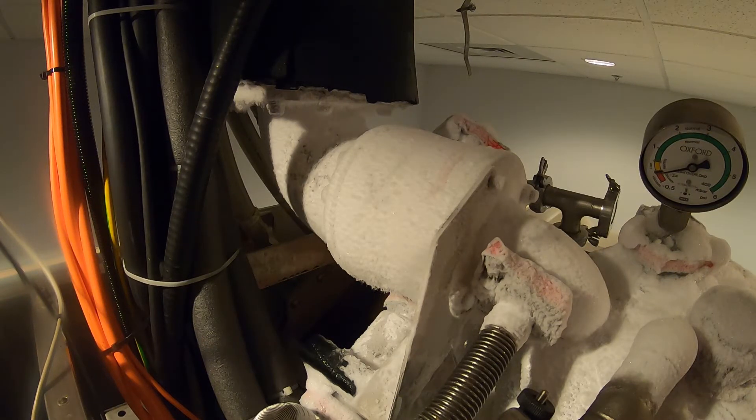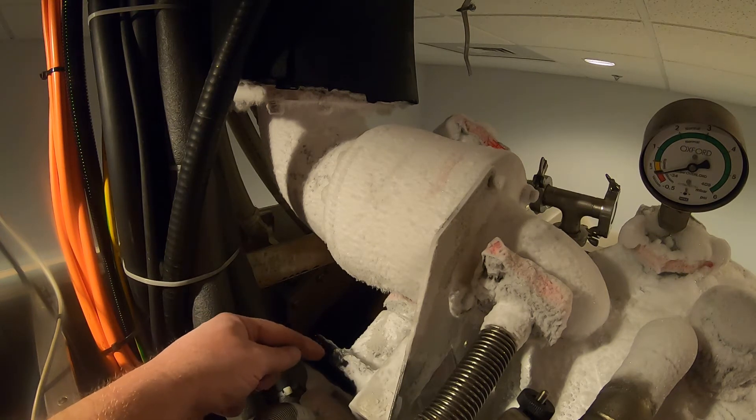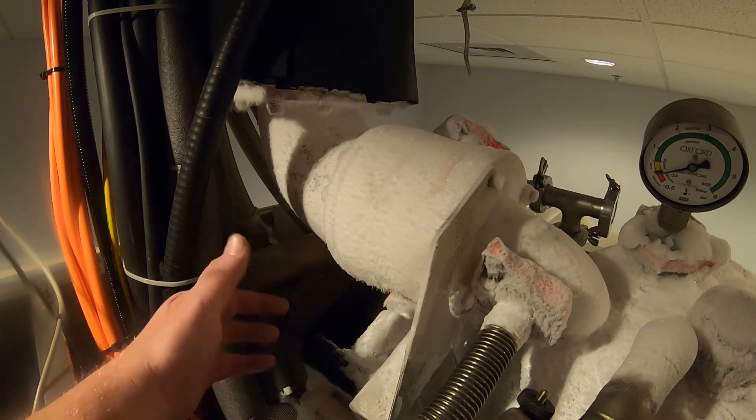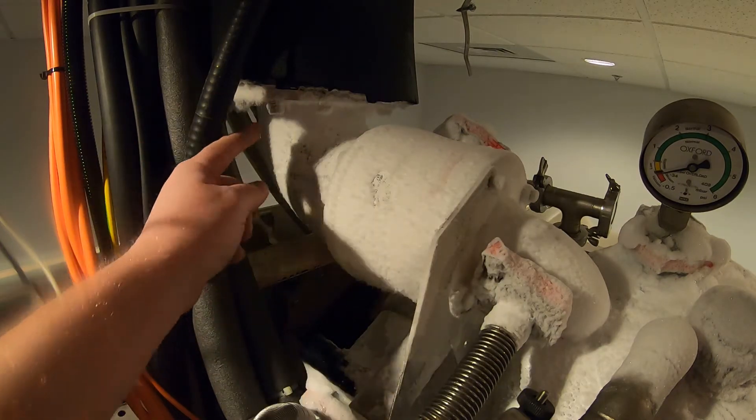We opened the bypass valve and there is no pressure returning to the magnet. The pressure that was on this gauge initially was only from the quench heater because the button was pushed in. Once we removed the quench heater it stopped boiling off helium and the pressure dropped to zero. So what does that mean? The burst disc is broken.